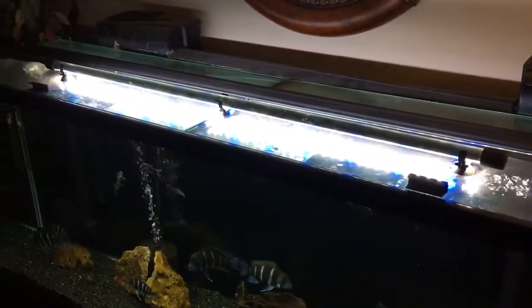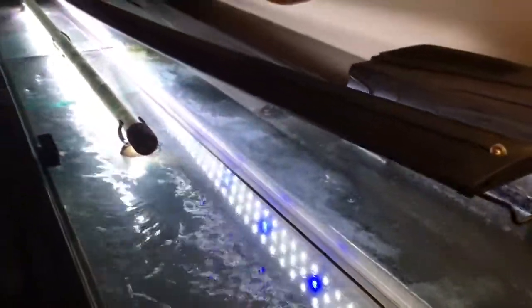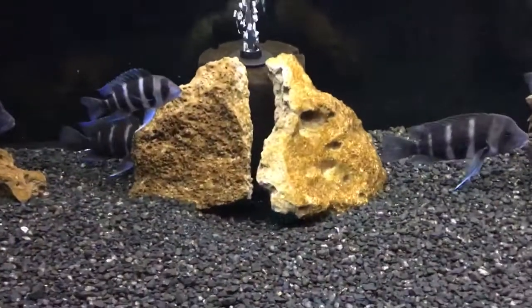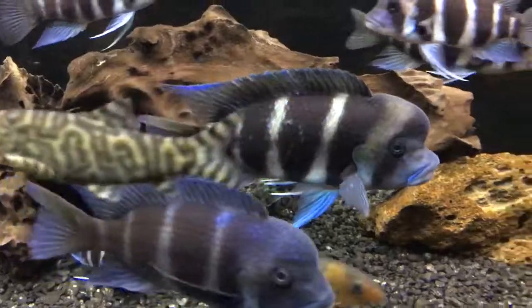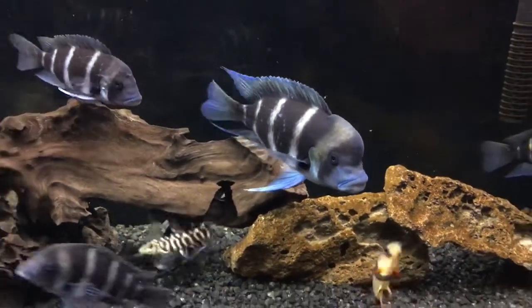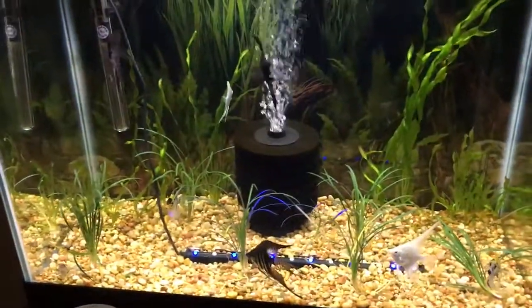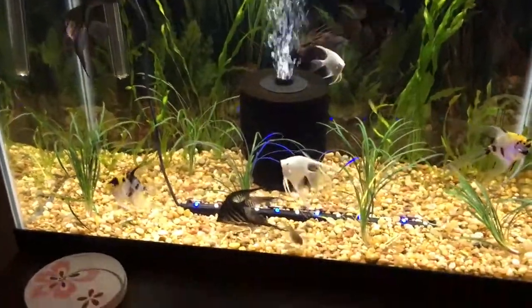I have a submersible light on the top and also this one right here. I need to do a little bit of cleaning, but I'm just showing it off to you anyway. Some of these rocks are actually a little bit sharp and they've been kind of cutting on some of the fins, so as you can see right there on the side of him, he's got a little bit of damage. I might try to get some smoother rocks in there.